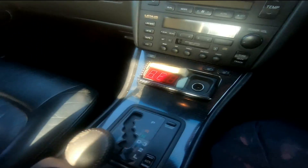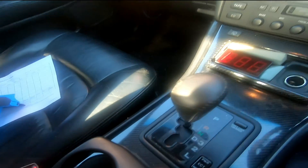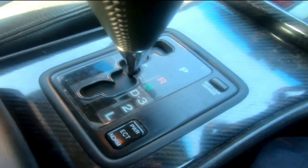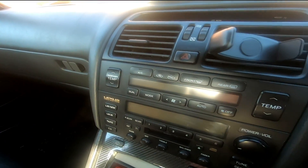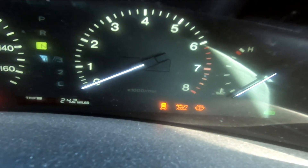With that done, make sure you haven't left it in. It says put it in neutral. Make sure the aircon is off. Turn the ignition on. Count the flashes.